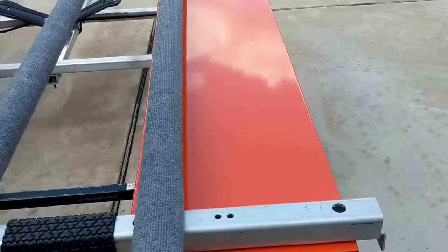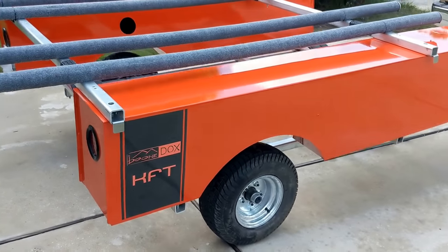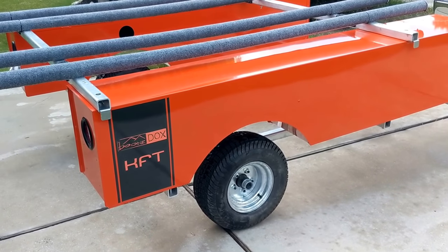I'm going to talk a little bit about my Boondocks kayak fishing trailer that I ordered from Boondocks a couple months ago, got in and put together, and tell you guys some things that I really couldn't find good information on online before I bought mine.